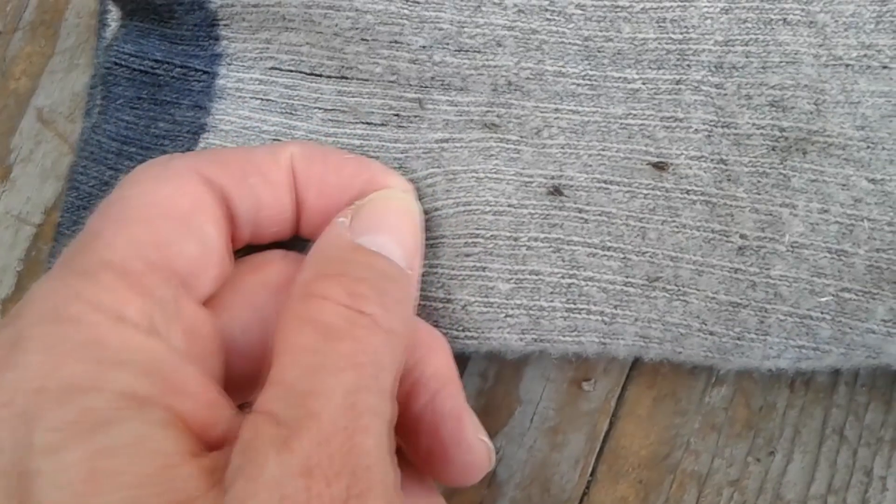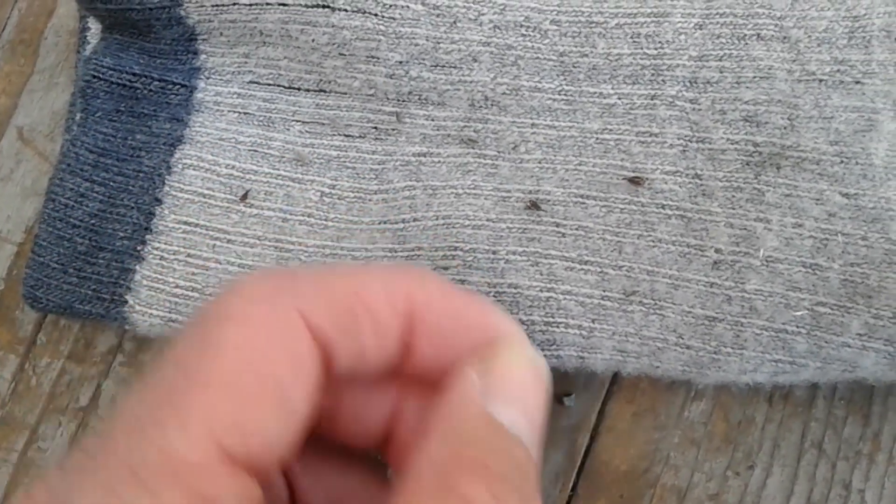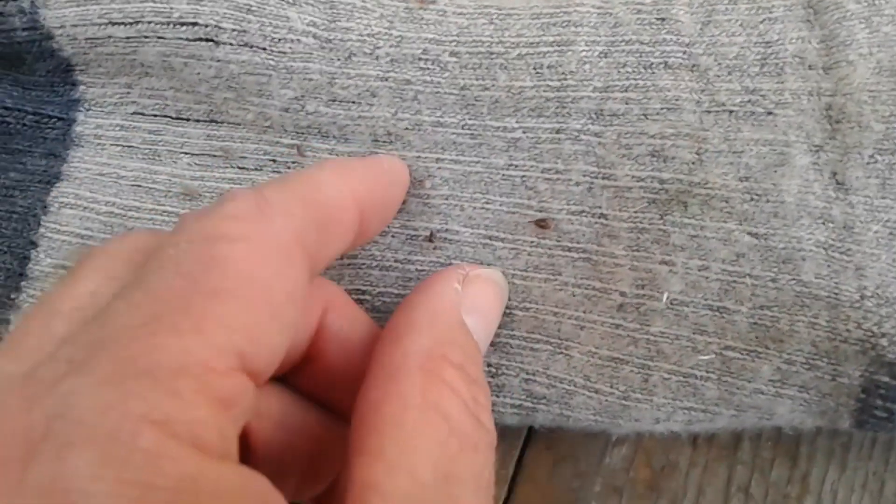In the past I always tried to pick these little guys off one by one, and as you know if you've tried this, it doesn't work very well and you could spend probably an hour trying to do this.